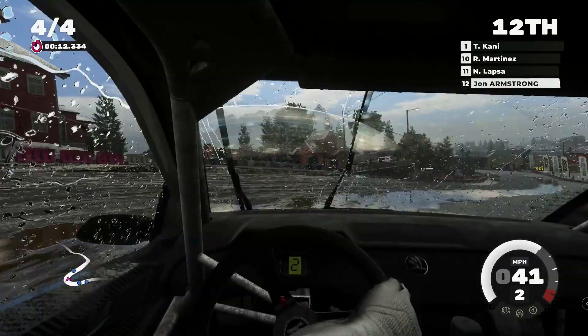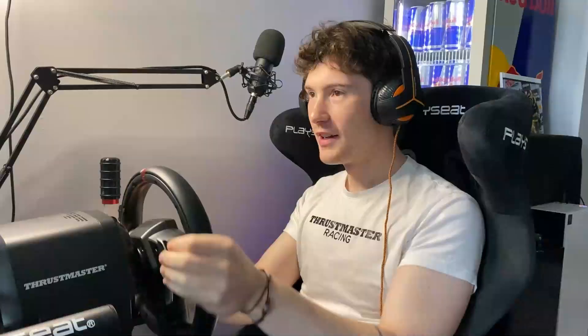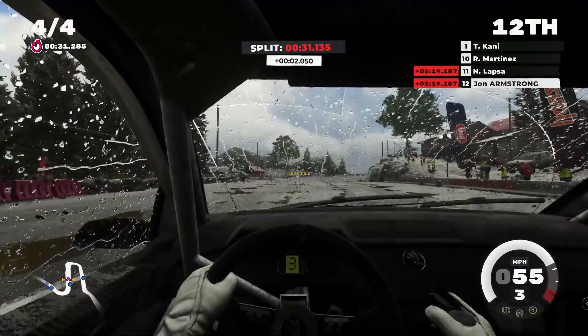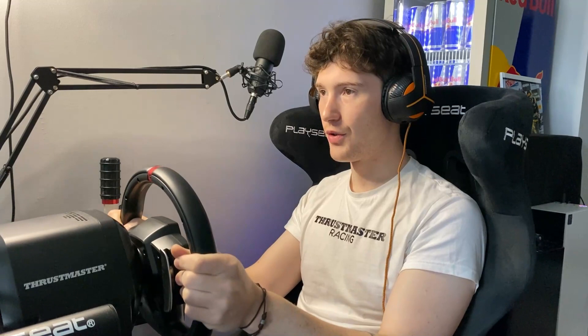Now that I've set my wheel up to those settings, it feels really really nice. There's so much feedback coming through from the ground — every surface change I can feel it. When I'm on the brakes and start to lock up the wheels ever so slightly, you can feel that vibration coming through the T248 wheel. Each gear change you can feel the clunk coming through the wheel, which is really nice.